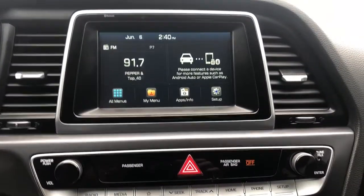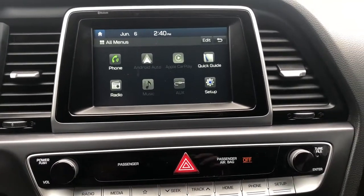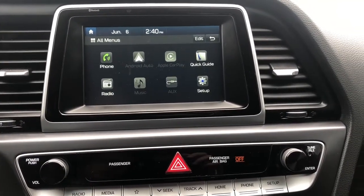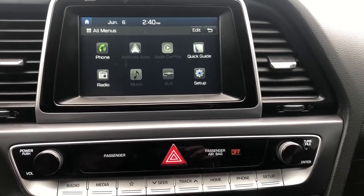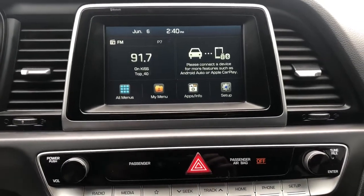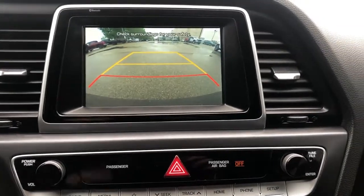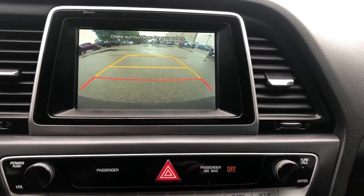In the center we have our infotainment system. If we go out to all menus, you can see we have a phone connection, Apple CarPlay, Android Auto, radio, music, aux input, as well as additional setup. The home button is in the top left. If we put the vehicle in reverse, we can see it functions as our backup camera with guidelines and rear cross traffic alerts.